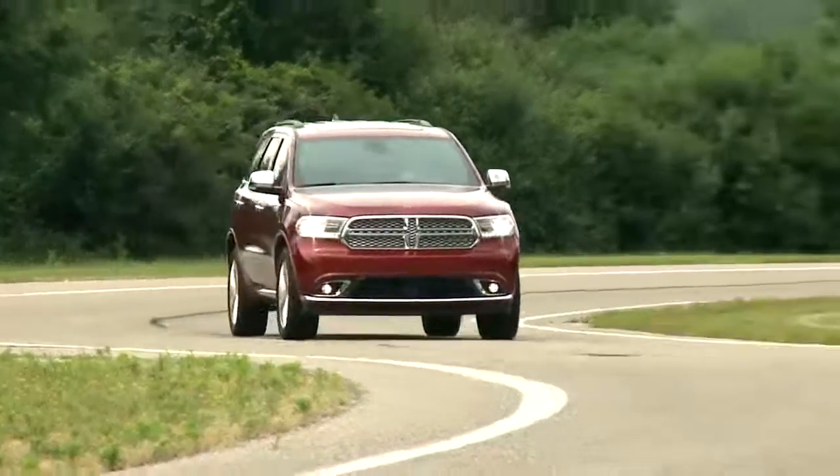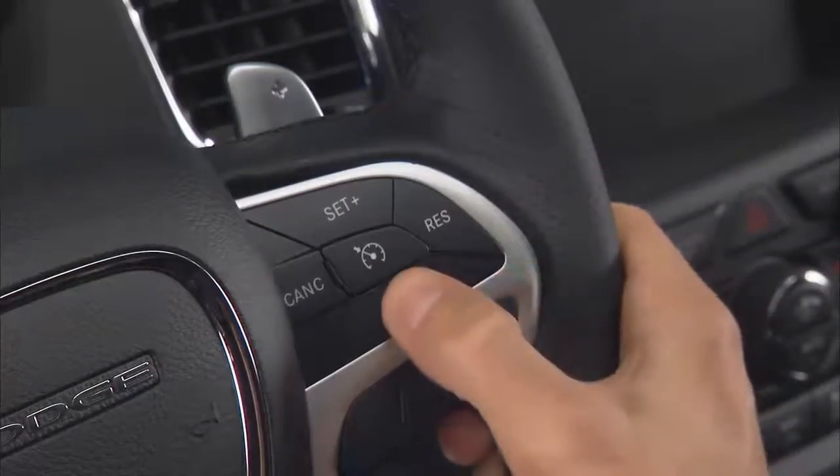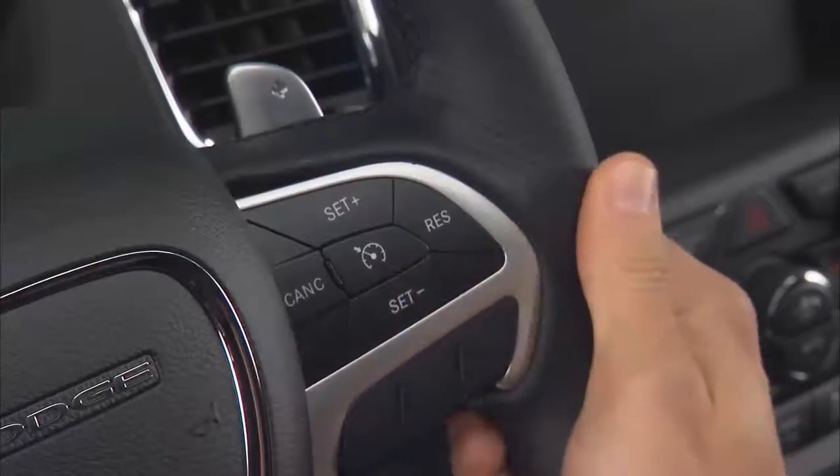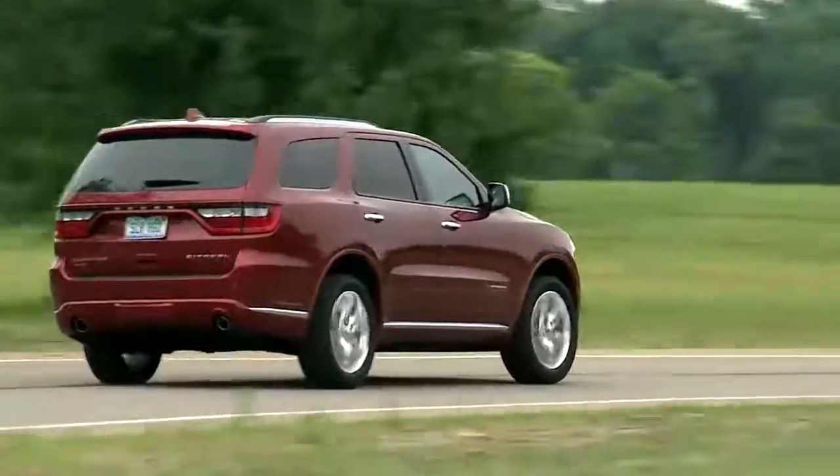To set a desired speed, with the system on, accelerate to the speed you want to maintain. Then simply push and release either the set plus or set minus button. Take your foot off the accelerator and the vehicle will operate at the speed you have selected.